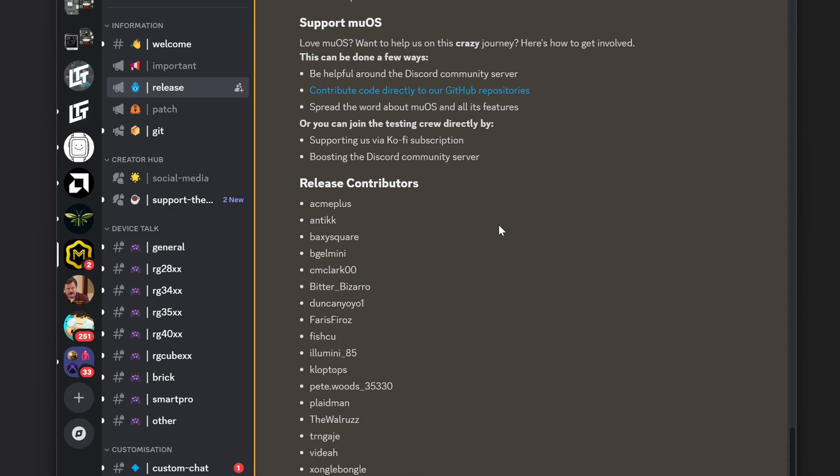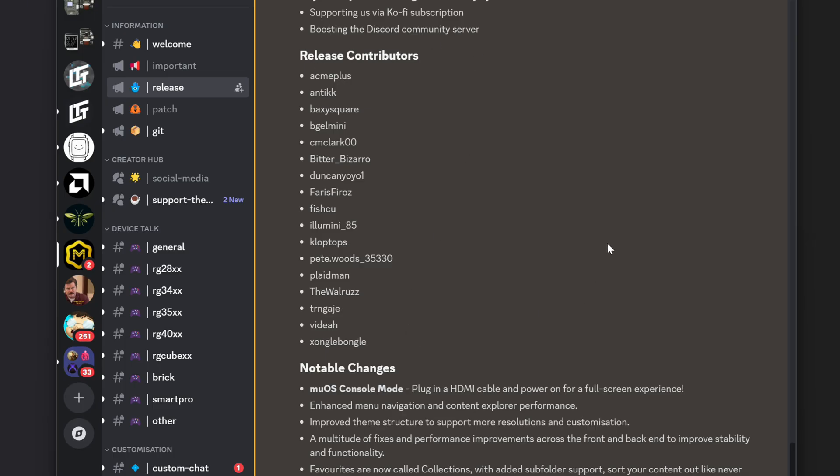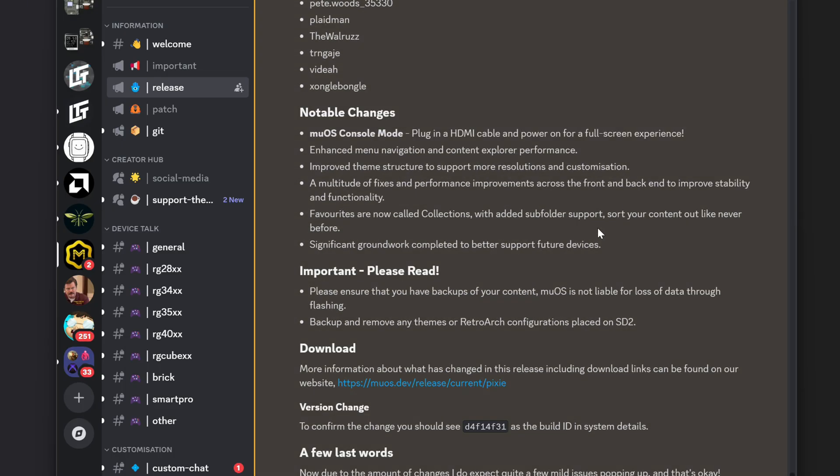Big shout out to the MuOS team and the release contributors for their amazing work. One really big notable change is MuOS console mode — if you plug in an HDMI cable and power it on, you'll get a full screen experience. Previously the console experience was kind of a stretched version of the handheld experience and felt a little clunky, so I'm very curious to try that out.